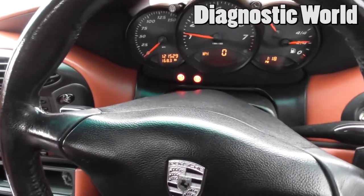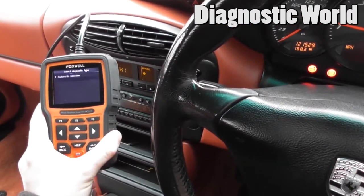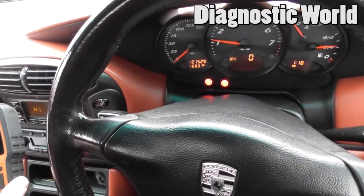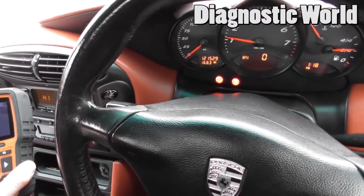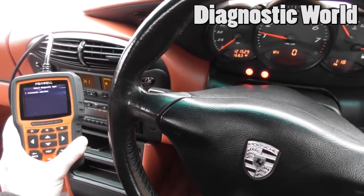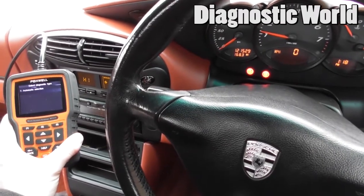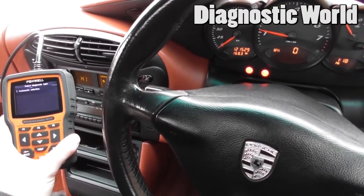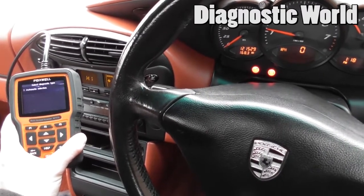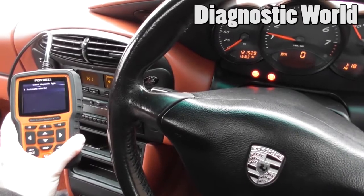Mission accomplished! It's all thanks to the Foxwell NT510 kit for Porsche. Obviously we've had to put a new ABS sensor in as well, which was a bit of a challenge, but we got the job done. Thanks for watching — I'll put the link to where this kit is available in the description below. The ABS sensor cost about £50, picked up from ABA.